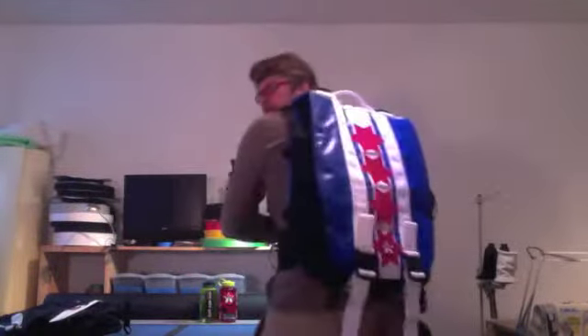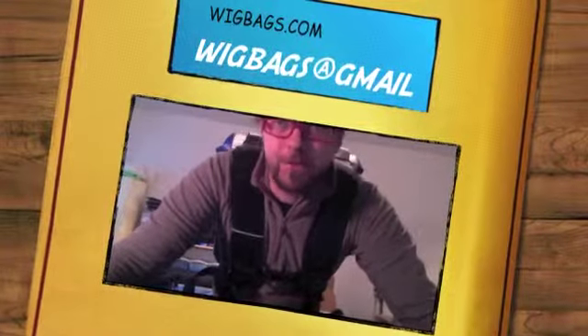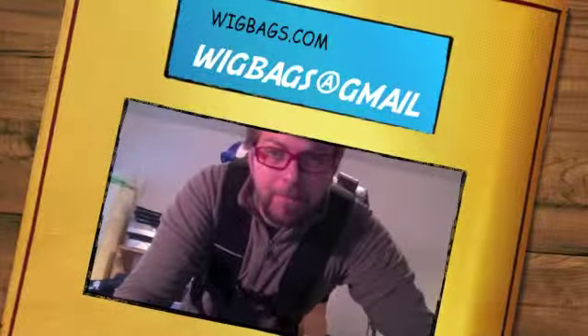And there you go — my personal Chicago flag bag. And as you see how the platform system works, it's pretty interesting. Any questions, anything anybody wants to know, email me.